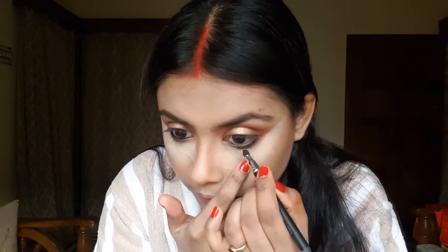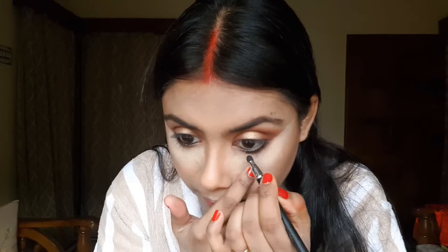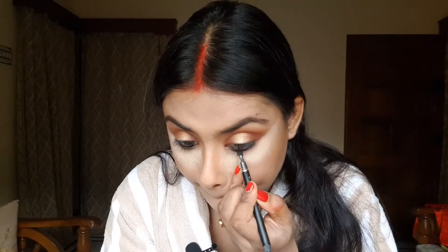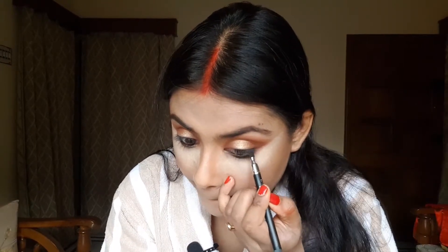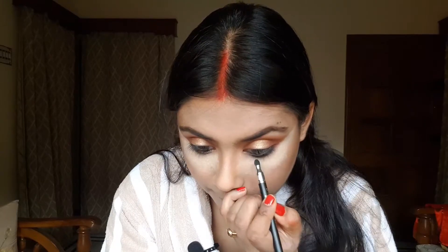With the same smudger, I'm just going to smudge it very slightly. Now I'm going to use my NYX Epic Ink Liner in the shade black to line my eyes.